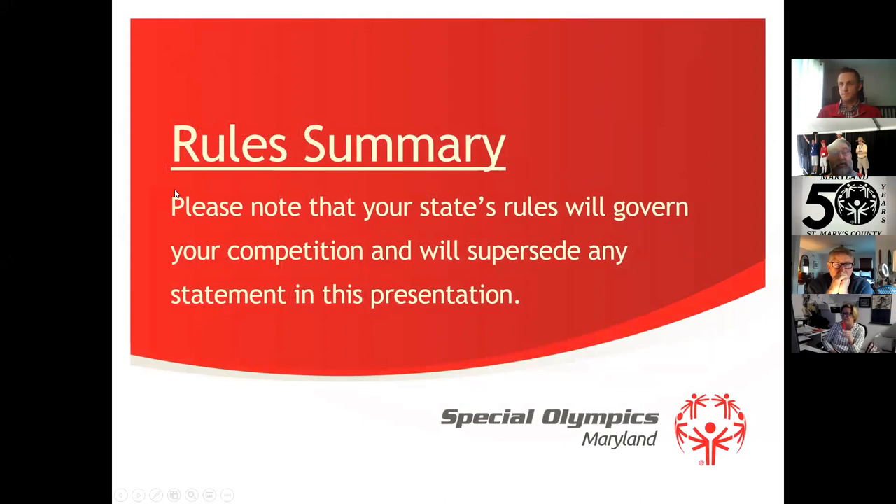I want to remind you that sometimes what I have in this document isn't always what we end up with at the state competition. Please keep in mind that when we do have competition, if we have it this year or definitely next year, those rules will supersede anything that I have in the presentation.